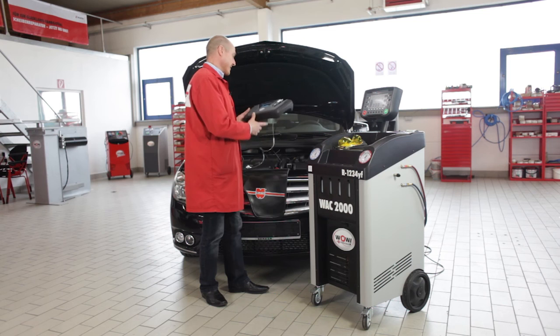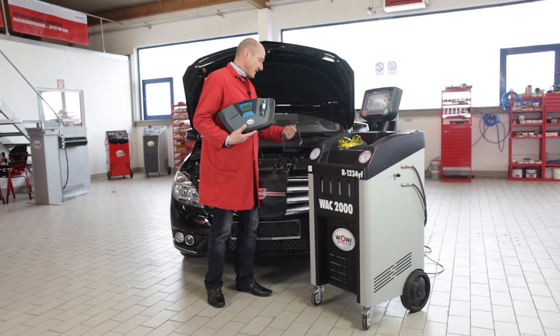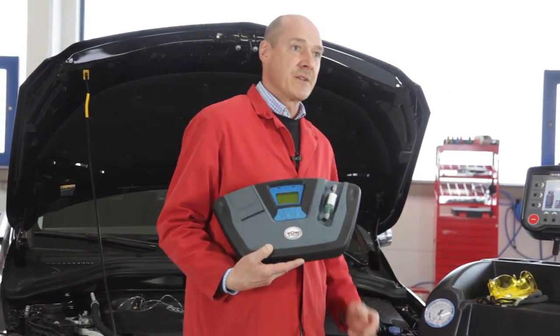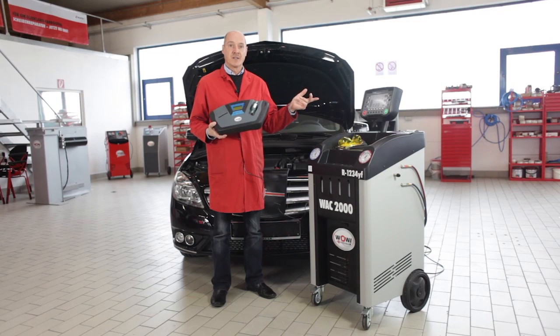Finally, I want to introduce the external analysis unit. Its operation is very easy and convenient — simply use the supplied USB cable to connect it to the unit, and then it can automatically be controlled using the unit's program.